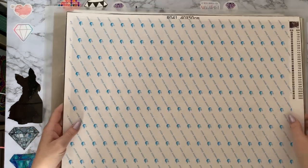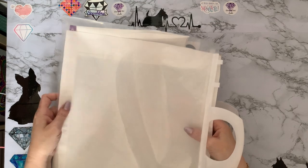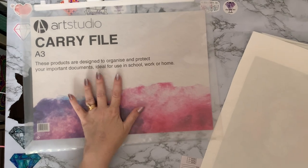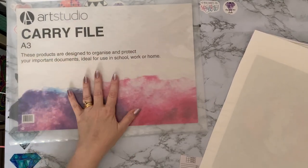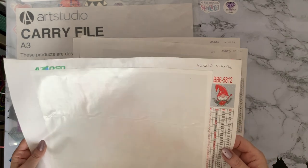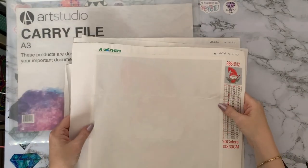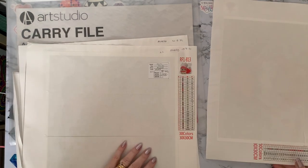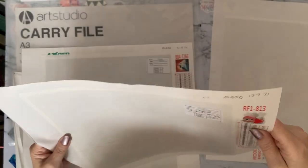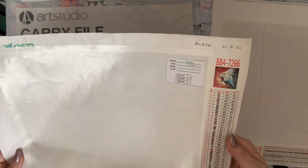I haven't got many small ones left because I've gifted an awful lot of them. This is from Hobbycraft, the A3 size folder. This little one is a Christmas gnome — AZQSD, 30 colors, 30 by 30. Then we've got a little owl with a scarf and a heart — 30 by 30, 30 colors, again AZQSD. This one is a roaring lion from AZQSD, 30 colors.